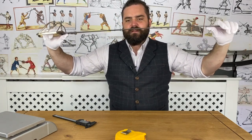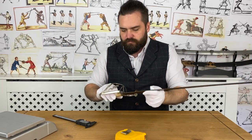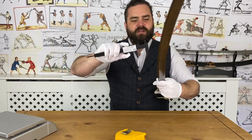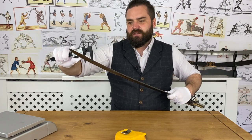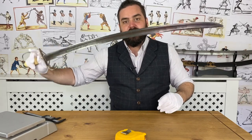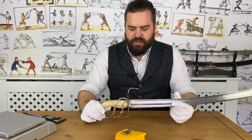Rigidity-wise it's about medium flexibility — feels quite nice. For profile taper: at the shoulder it's 3.5 millimeters, at the halfway point down to 3 millimeters, and even in the last 10 centimeters it's still 2.8 centimeters wide. So this blade has very little profile taper but a significant amount of distal taper — very typical of British swords.